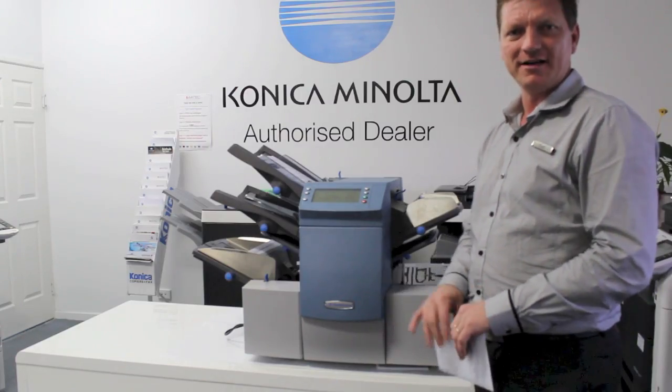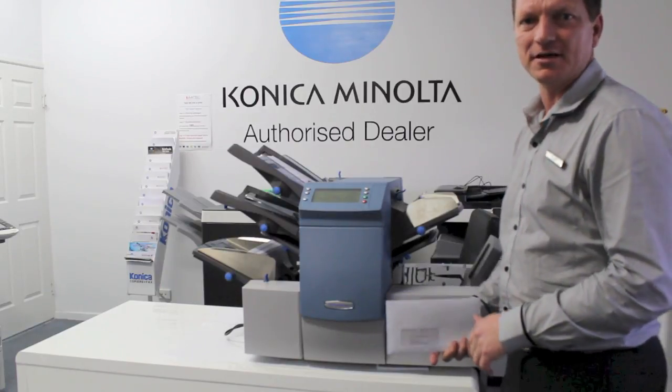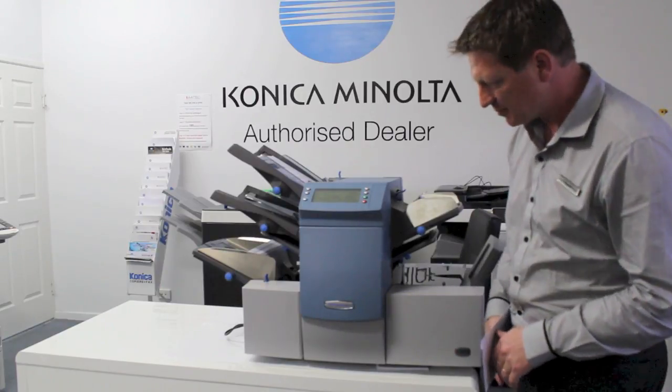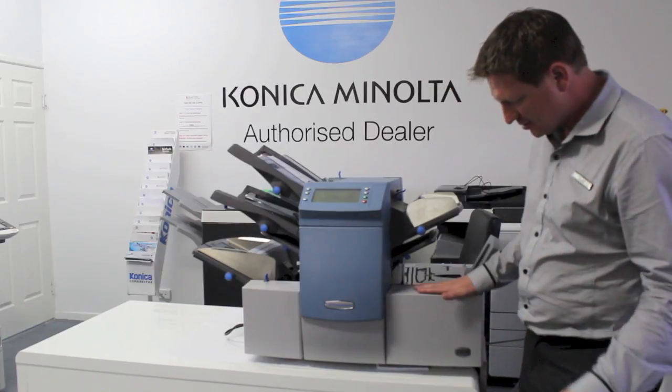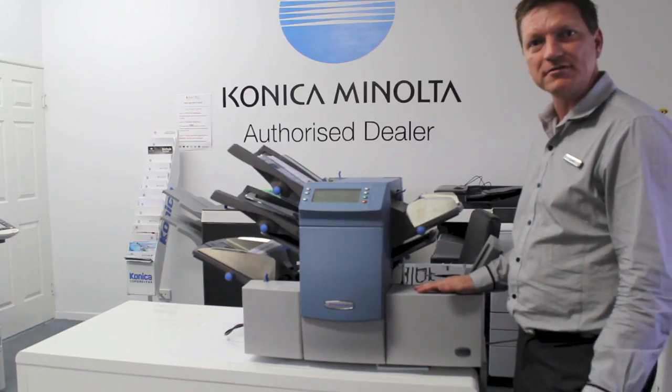Hey guys, Leif here from ATEC Office Technology. Today I'd like to introduce you to this new inserting or mailing system from Pitney Bowes. This is the new Di380 and I'm going to give you a practical example of how this works.